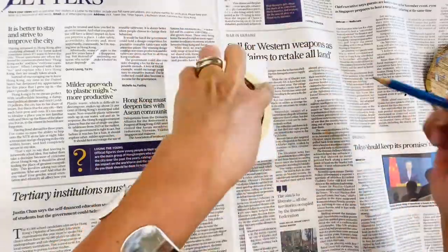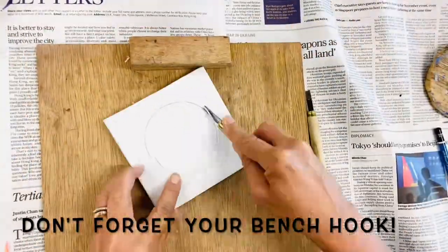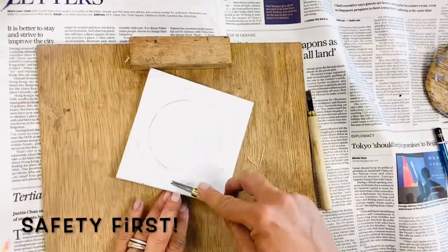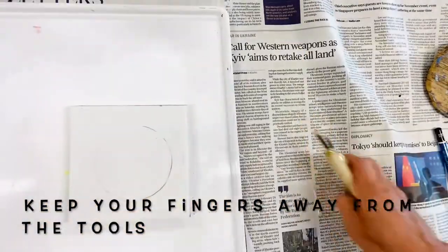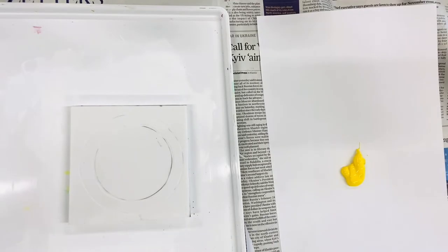Firstly, draw your image onto the lino or rubber plate using a pencil or a marker. You will remove the area which you want to remain white. Use a small and sharp tool first, and always remember to carve away from yourself. Safety first.